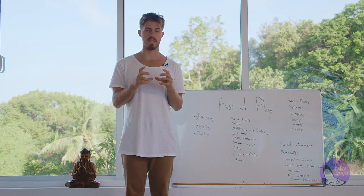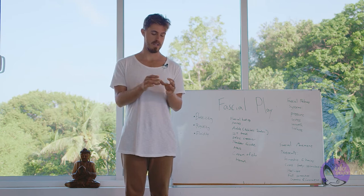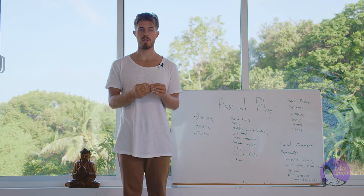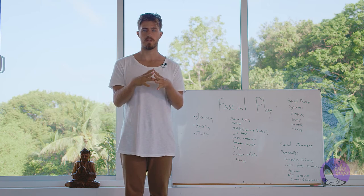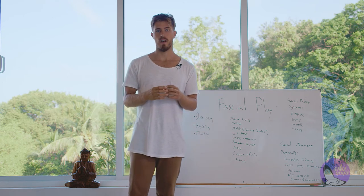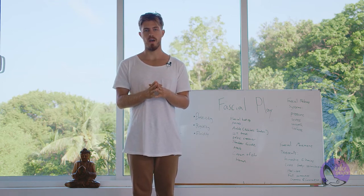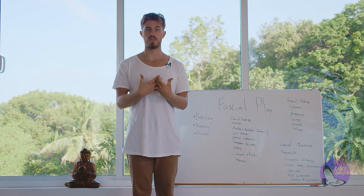The best analogy I can think of is an orange. When you open it up and peel the skin, there's a white pith — like a netting that surrounds the entire orange, just between the skin and the orange, but also intertwined between the orange itself and its fibers. This is essentially what fascia is. We have our skin on the outside, and in between the skin and where the muscle starts is this fascial sheath — but it also runs intertwined within it.